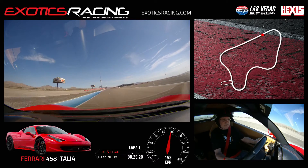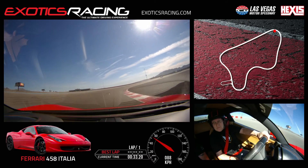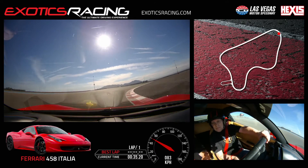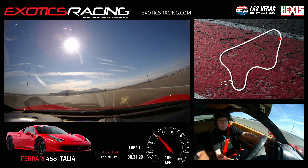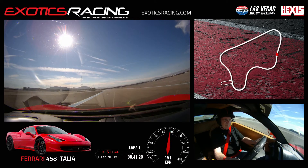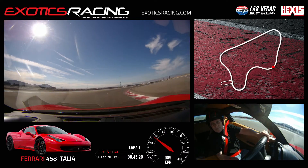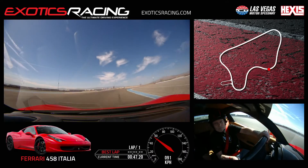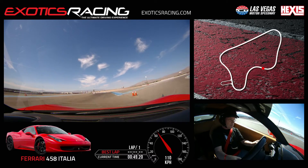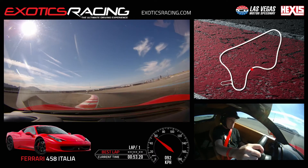Beautiful. Brake smooth. Eyes on the Porsche, start release the brake turn. Look at the Porsche. A little bit of throttle, give me a little more throttle. Unwind, lots of throttle. Beautiful. Brake smooth, turn the eyes, start release and turn it in. Let it roll. A little bit of throttle. Nice job. Turn cone right, light brake, turn it in. Eyes on that Porsche. Unwind right, roll on the throttle.